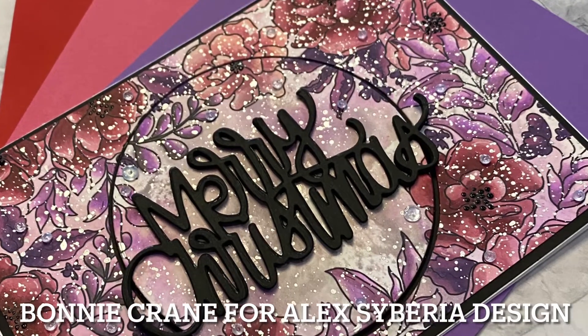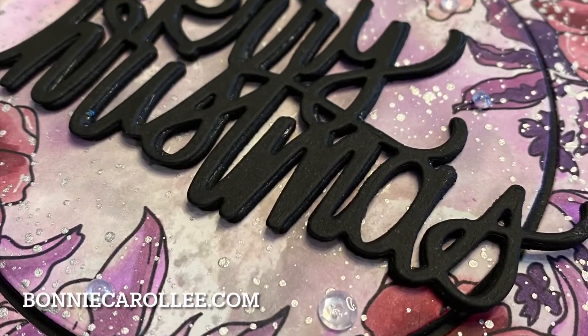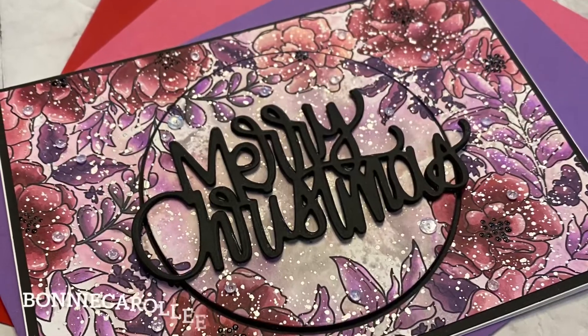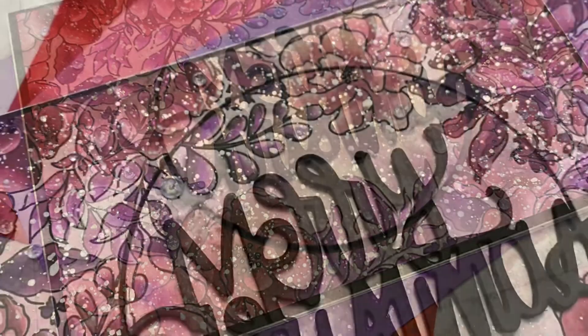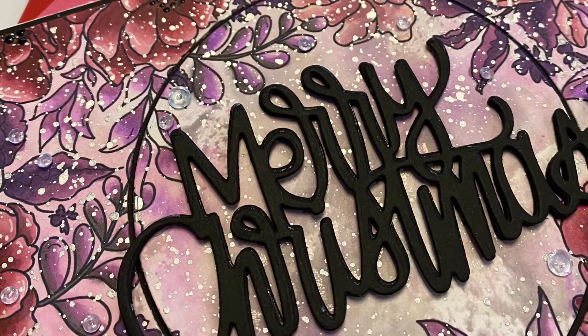If you have a favorite floral design that you have fallen in love with, why not use it for a beautiful Christmas card? I am enthusiastic when it comes to Christmas and I'm definitely in the spirit. So when I saw Alex Siberia Designs Grateful Heart, I had no choice — it had to be a Christmas card.